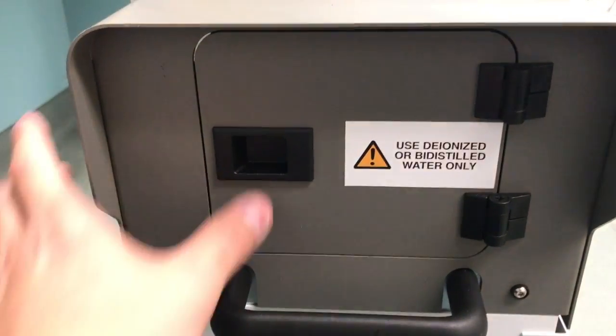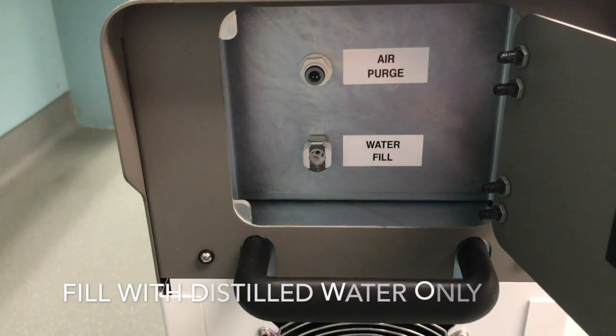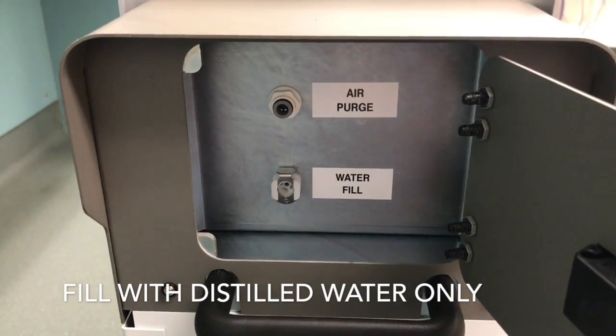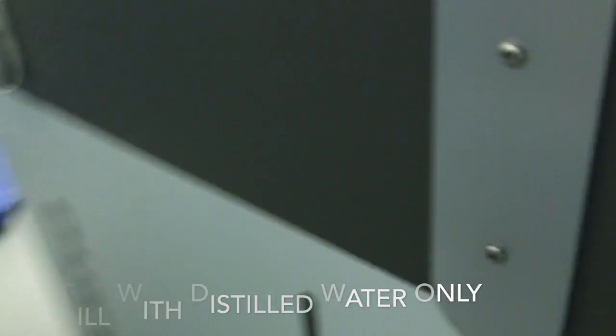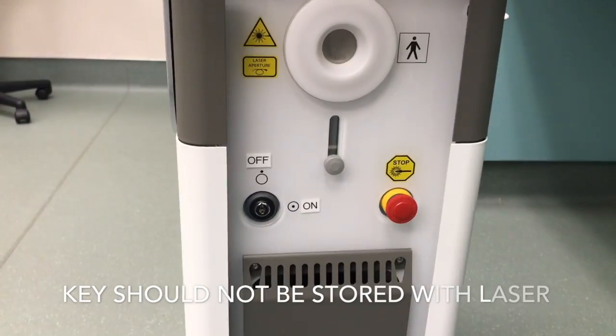On the back we also have a door that allows you to fill the laser with water — this is distilled water. On the side of the laser we have a window that allows you to see the water level. When it turns on, it does light up.